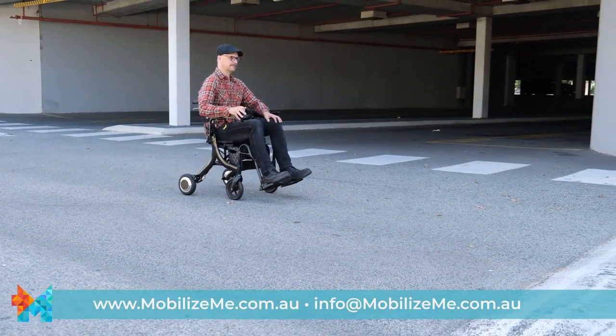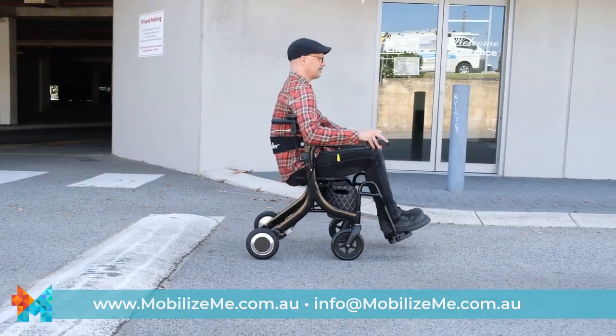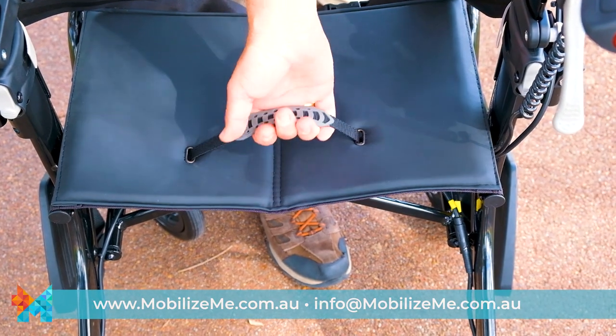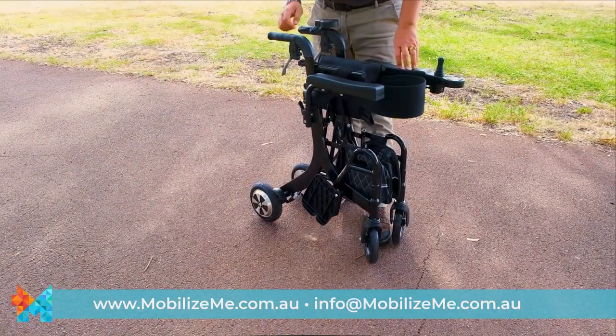The Evo is well-suited for use indoors, paved surfaces and unpaved even surfaces, handling small bumps easily and safely. To fold it, simply flip back the footrests if they have been used, then lift the centre handle in the seat to collapse the Evo.